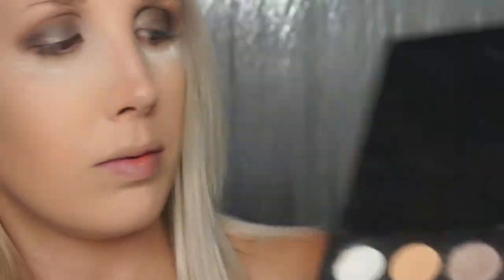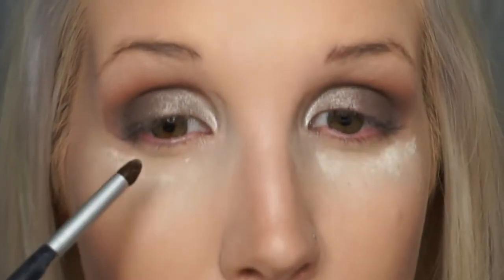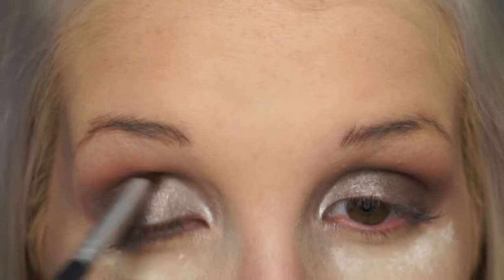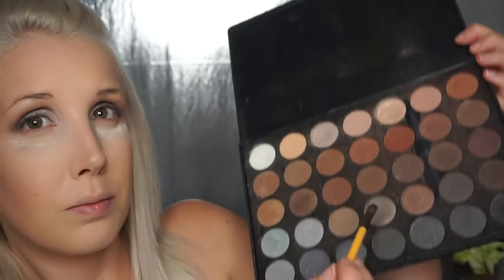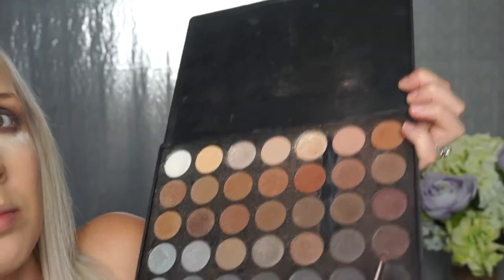Finishing off the lid, we want to go in with a highlighter shade. I'm using the lighter shimmer in the palette — it's kind of a cool-tone silvery but not quite silver; it's really pretty. Everything you do on top, you gotta do on the bottom, so take your lid shade and put it all on your lower lash line, emphasize the outer corner with the dark brown, then take that white shimmer shade and just pop it on the inner inner corner.